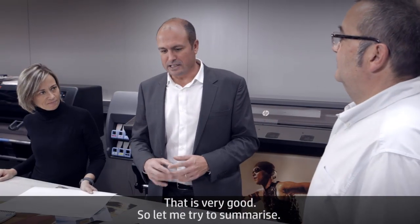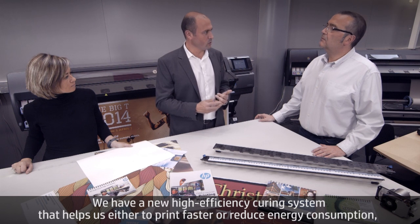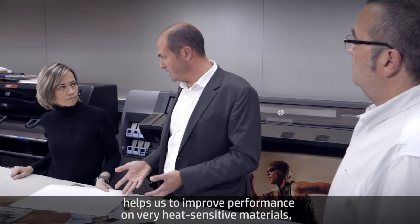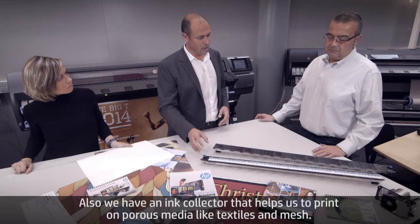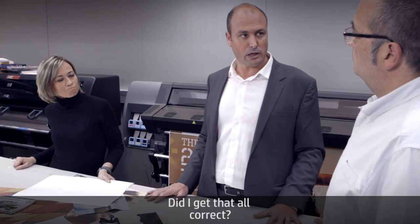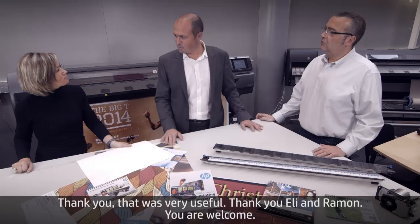Let me summarize: we have a new high efficiency curing system that helps us either print faster or reduce energy consumption, improves performance on heat-sensitive materials, and enables printing on more applications like polypropylene films. We also have an ink collector that helps us print on porous media like textiles and mesh.